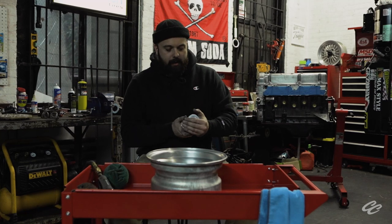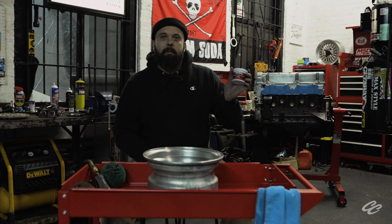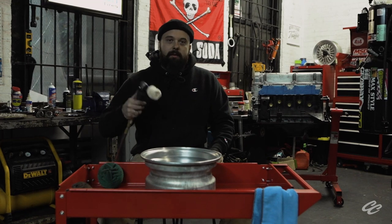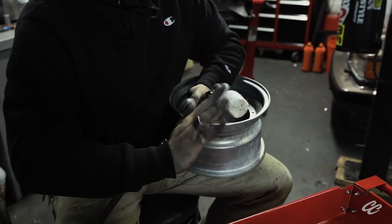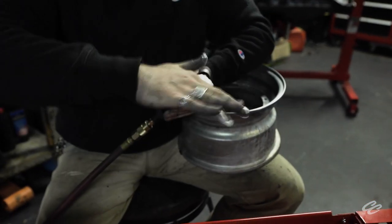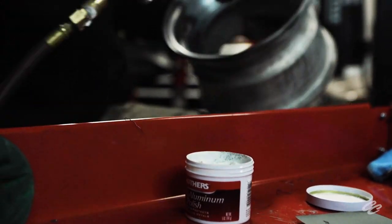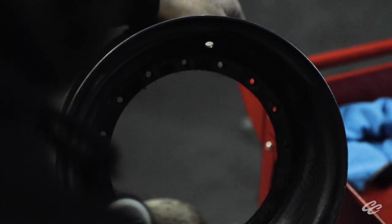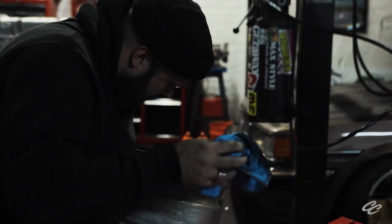Now for the most satisfying part of the process. We're going to polish these things up to be mirror-perfect using some old-school Mother's aluminum polish. We're going to use the pneumatic polisher, apply liberally, and run it until we can see our faces in it.